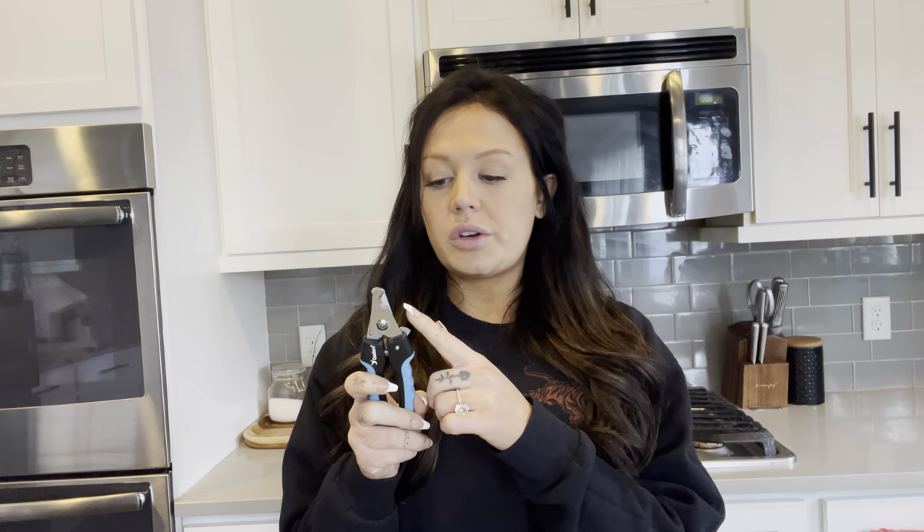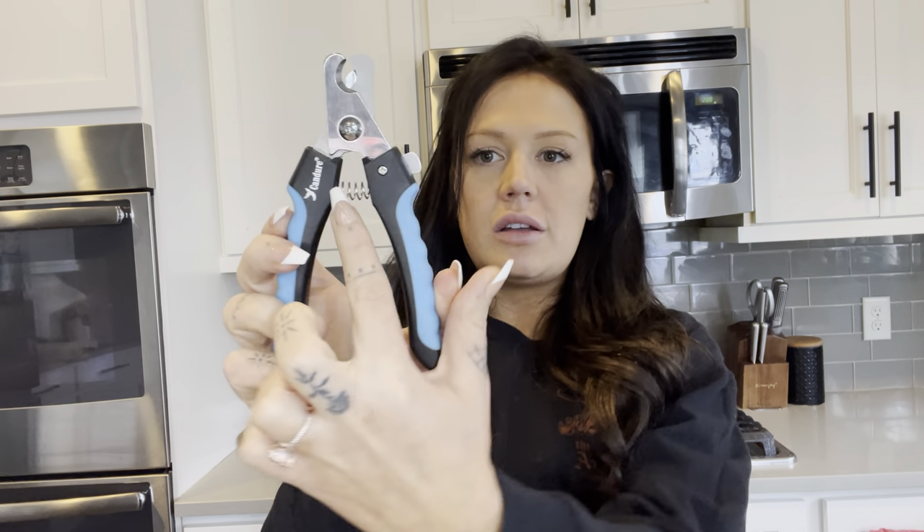They work great for both. My large breed dog has really thick nails that grow really fast. I was worried that I wouldn't be able to trim them at home because they are so thick, but this has made it so easy — it cuts right through them. It is actually spring-loaded, so you really don't have to use too much of your own strength.